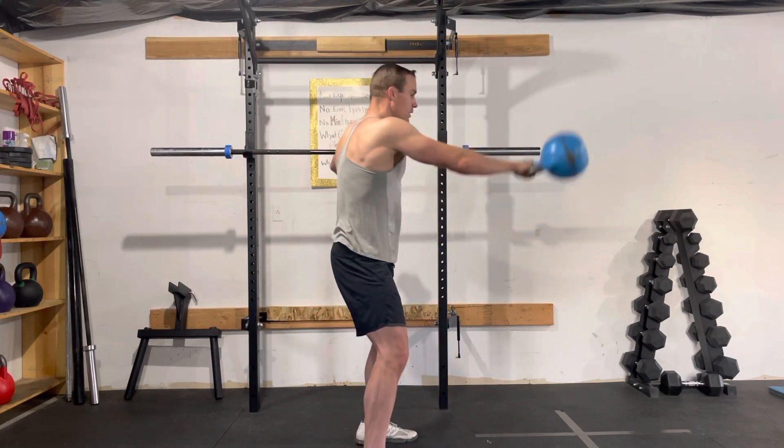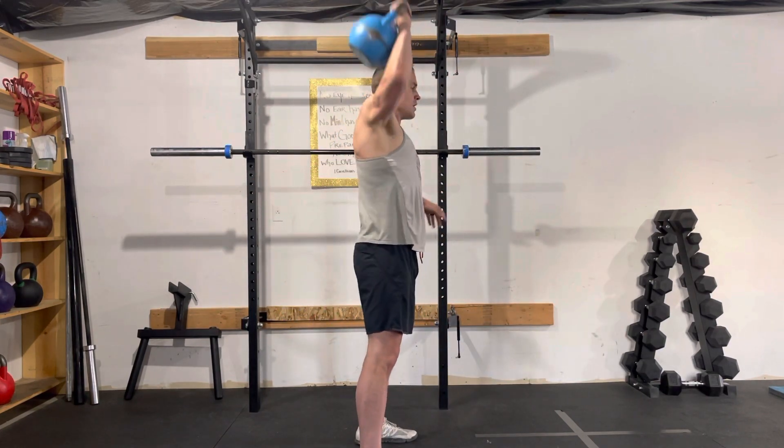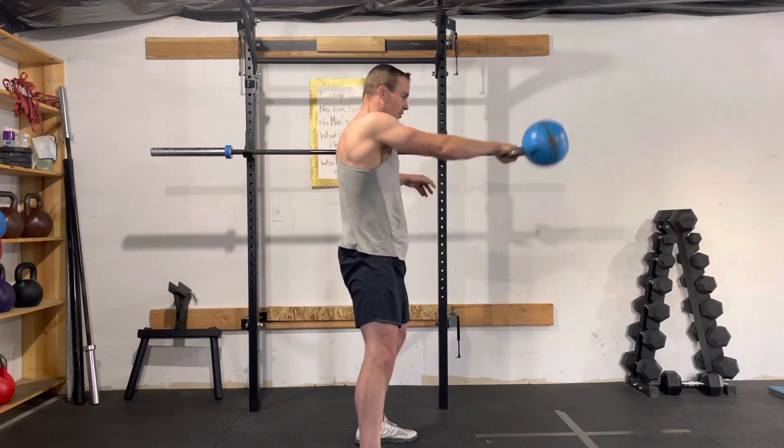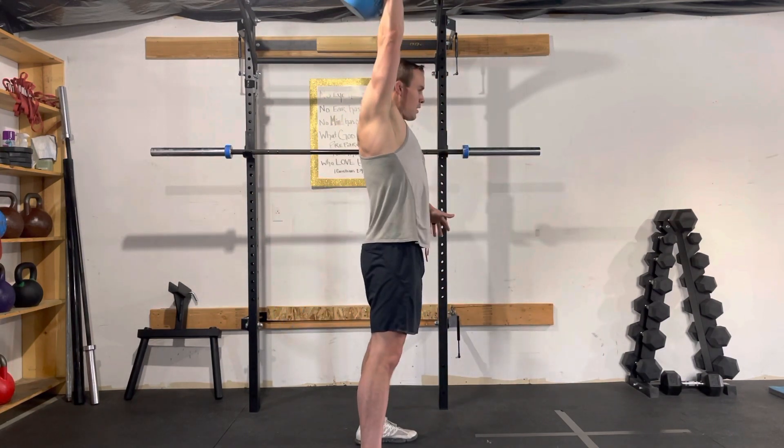So one more time: swing, high pull — pop, pull, punch, right there. Pop the hips and pull, pop, pull, and punch all the way through.